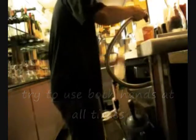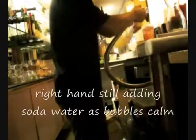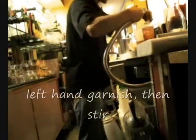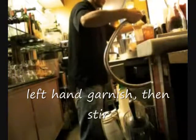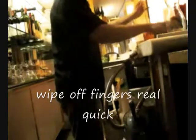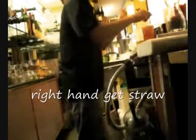Try to use both hands at all times. Right hand is still adding soda water as the bubbles calm. Left hand grabs the garnish, then left hand stirs. Right hand is still holding the soda water to add more soda. My right hand wipes fingers off really quick, right hand gets the straw, left hand is still stirring, and then right hand grabs it as your left hand puts it back.